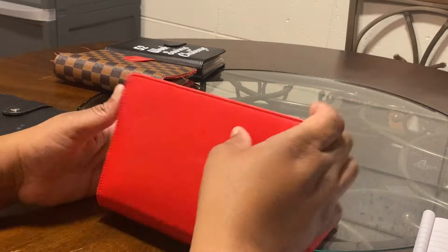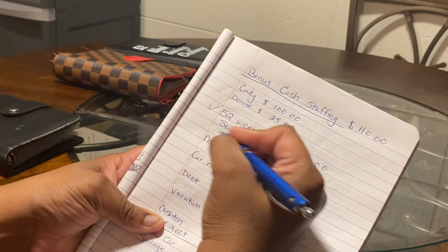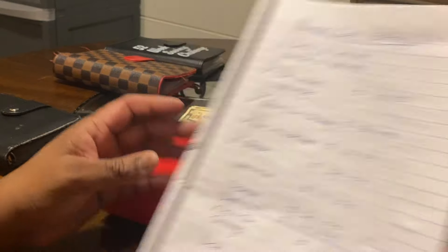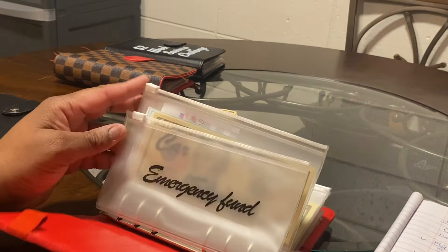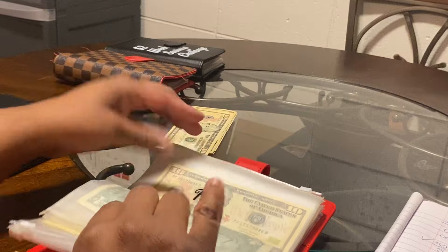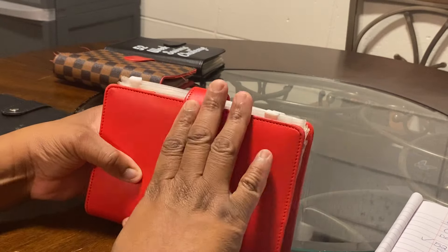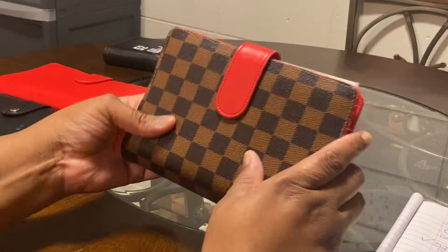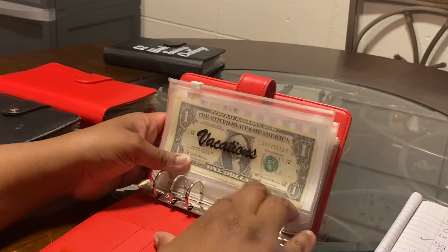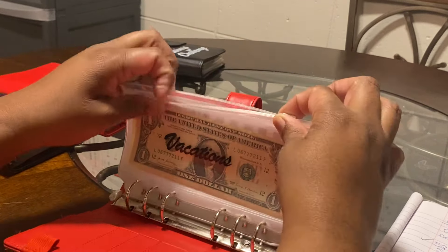Let's do a quick recap: I've done the 52-week savings challenge, new car savings, car maintenance, and debt. Now let's close the high-priority sinking funds binder and move to the low-priority binder. These are things I'm saving over time that aren't as urgent as my high-priority sinking funds.